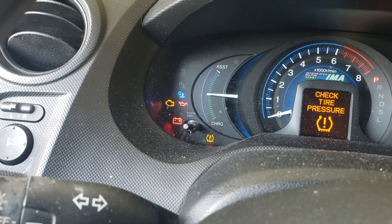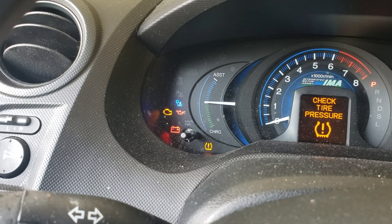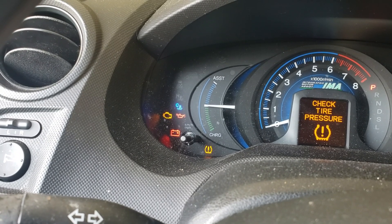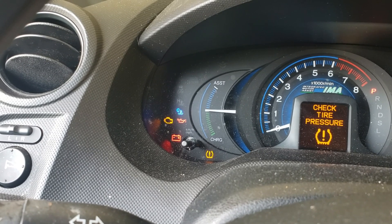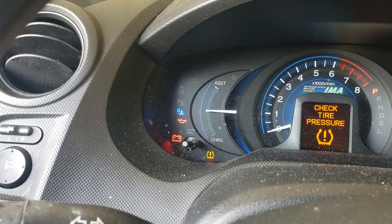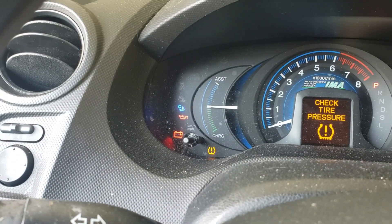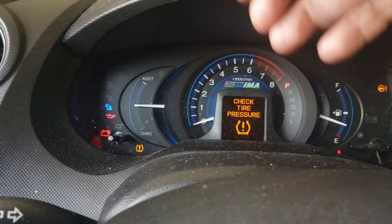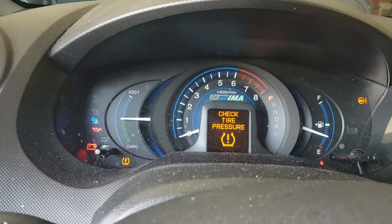Pay attention to that check engine light. If everything is the way it's supposed to be, what's going to happen is the check engine light is going to turn off within about 15 to 20 seconds. And you can see my check engine light actually turned off — so this is indicating that all the monitors on this vehicle, the catalyst, the EVAP, the oxygen sensors — everything is ready.